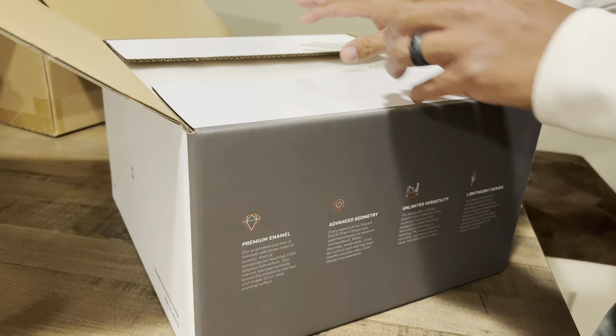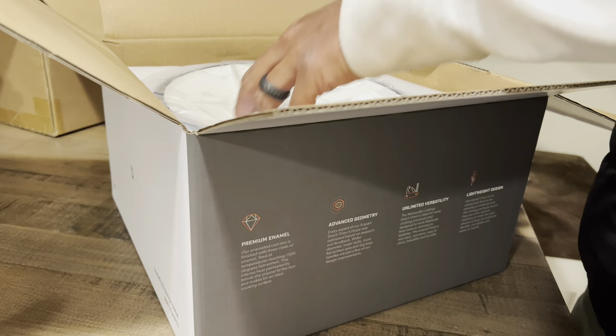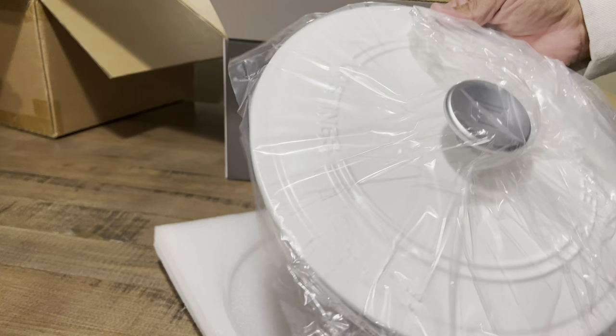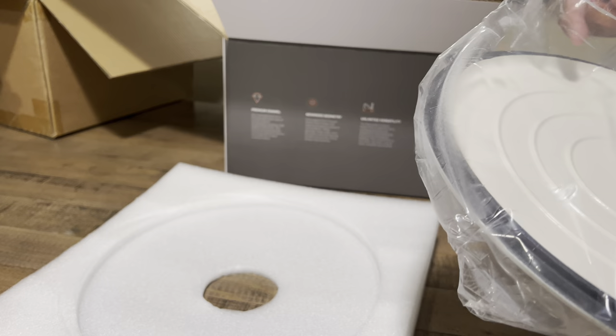This unboxing is going to be for their six quart Dutch oven. The one they sent me was actually a matte white — they didn't really mention what color I was going to get. When I got it, I thought this is going to compete directly with my Le Creuset — actually, my wife's Le Creuset. She has a matte white Le Creuset, so I am going to compare the two in a video.